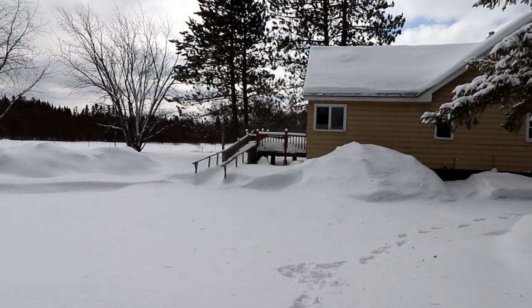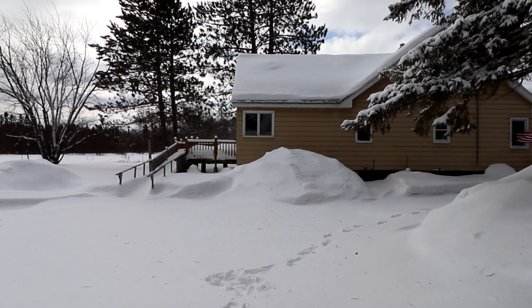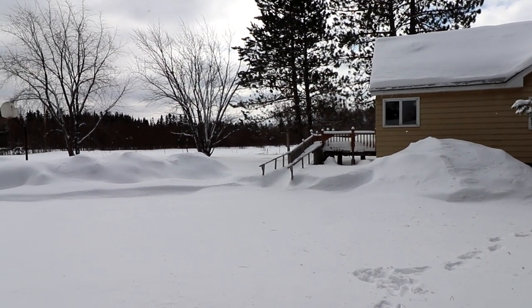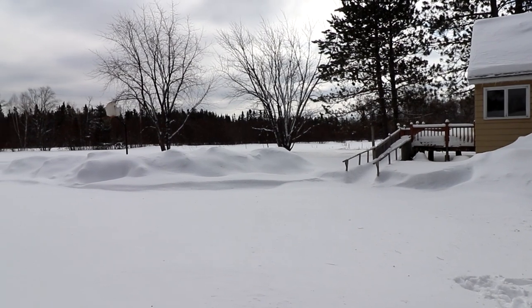Hello everyone and welcome back. Just had a little snowstorm here last night that dumped about six inches of fresh snow. I've been wanting to try this snow ice cream recipe for a while, and now that we have fresh snow I'm going to go ahead and do it right now and we'll see how it is.